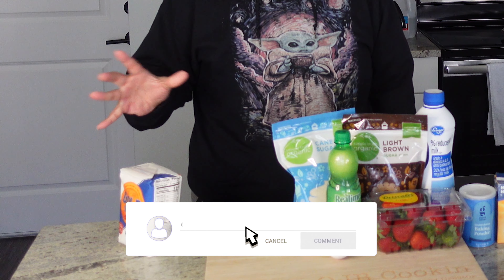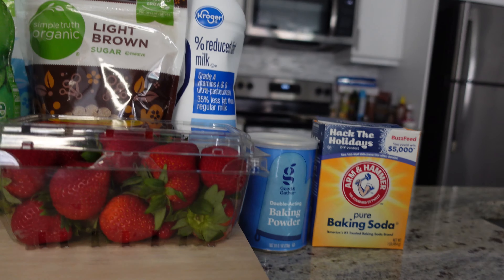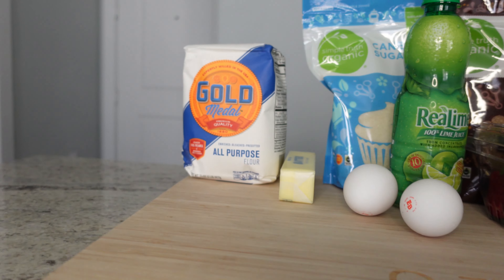So what we gonna need? Got some flour, of course. Got some butter, got some eggs, got some sugar, brown sugar, a little lime juice, got strawberries, of course. Got some milk, got some baking powder, baking soda, salt, and a little cinnamon up in that kind. And that's it, man. We're gonna take all this, hook it on up, come on with me.